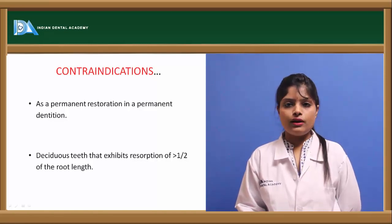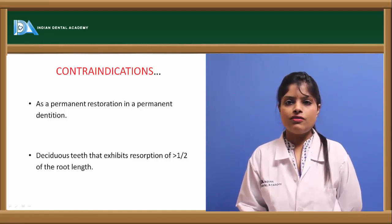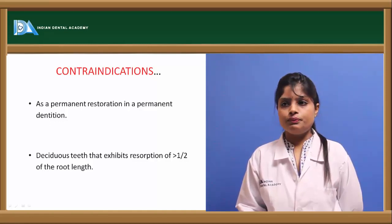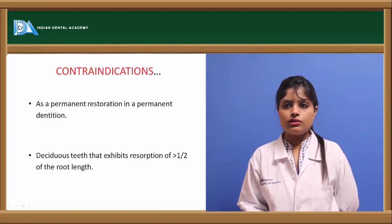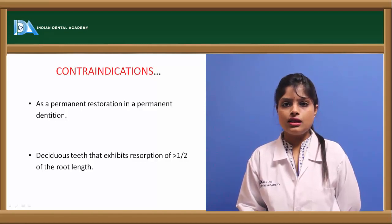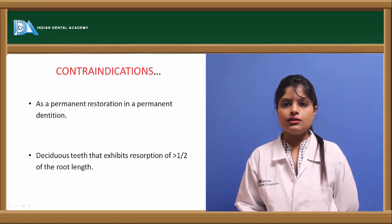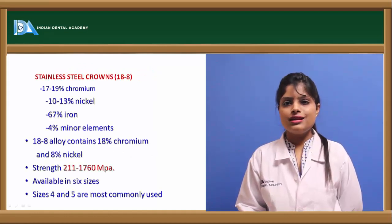The contraindications for stainless steel crowns include cases in permanent teeth where the margins cannot be restored properly — other crowns like PFM crowns are preferred in such cases. They are also contraindicated when the roots of deciduous teeth are resorbed more than half.